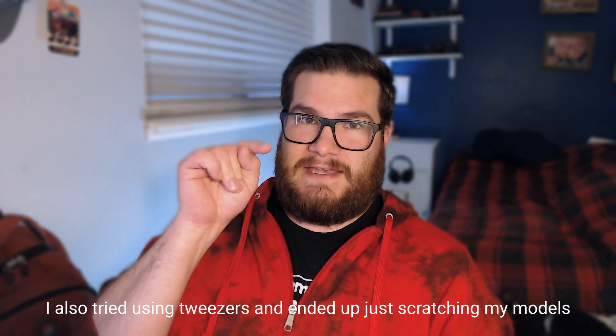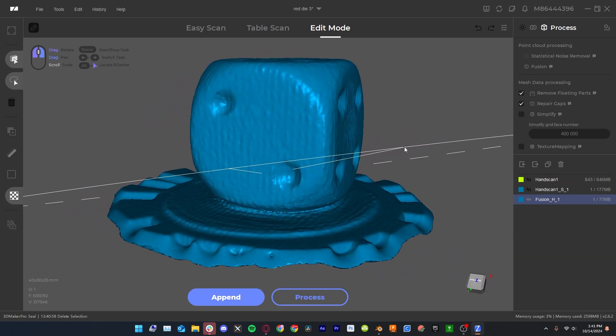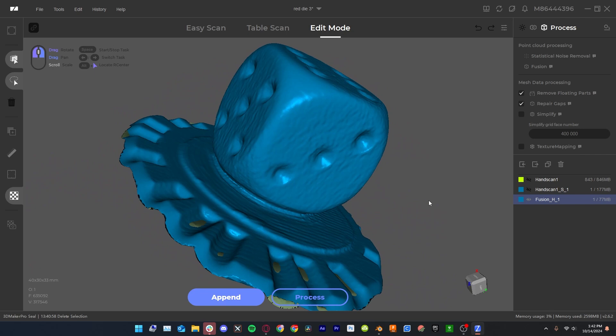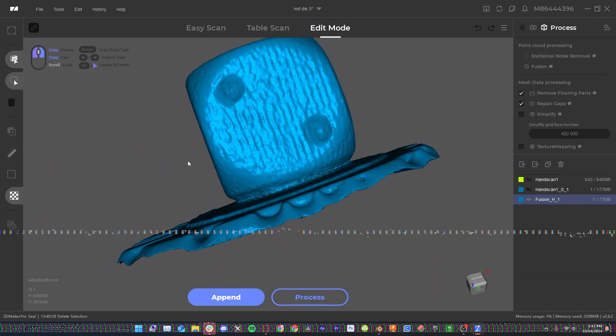This is a 16-millimeter dice that I'm scanning and you can see it scanned pretty good - this is the smallest thing I could scan successfully. You can see the banding showing up, you can see my fingerprints showing up, but it actually turned out pretty good.